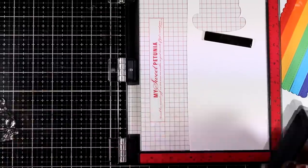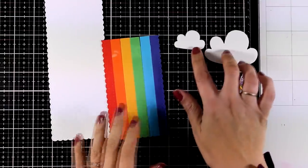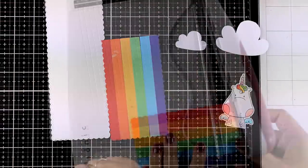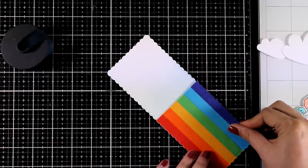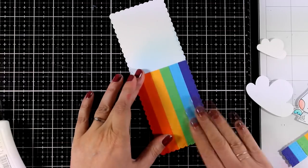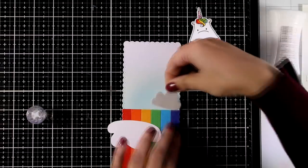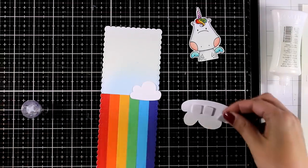I picked the unicorn from the Bee Hair stamp set — I'm going to stamp it, color it with my alcohol markers, and die cut it with a matching die. The coloring is really quick and simple — I kept the animal white and just added a few accents. I also die cut a couple of clouds from the Rainbow die set, and I even customized the bigger cloud with scissors so it won't cover too much of the unicorn. I'm using a very light blue ink — Tumbled Glass — to add just a touch of blue behind the clouds so they pop rather than sitting white on white.